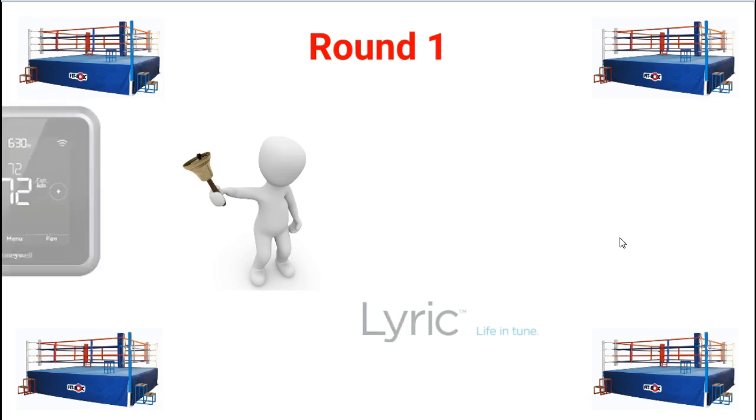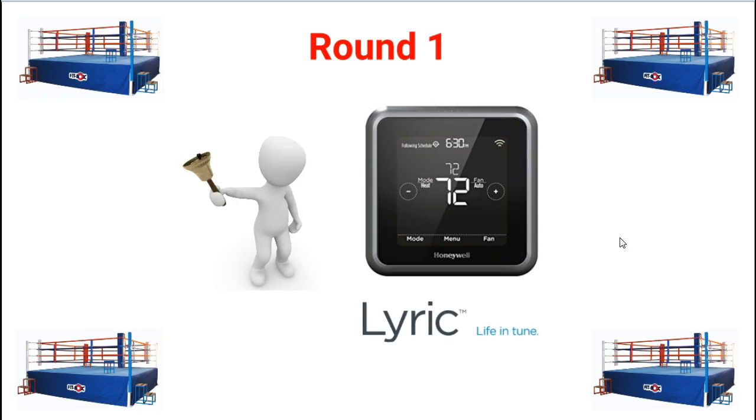At the end of round 1, I think the clear winner is the Lyric. It is younger, lighter, and a lot cheaper.